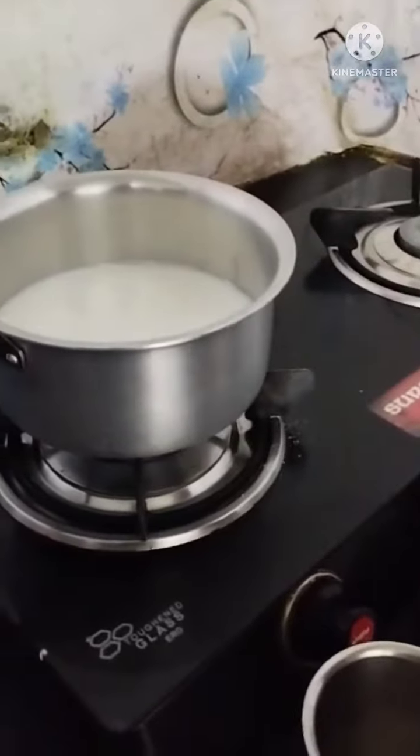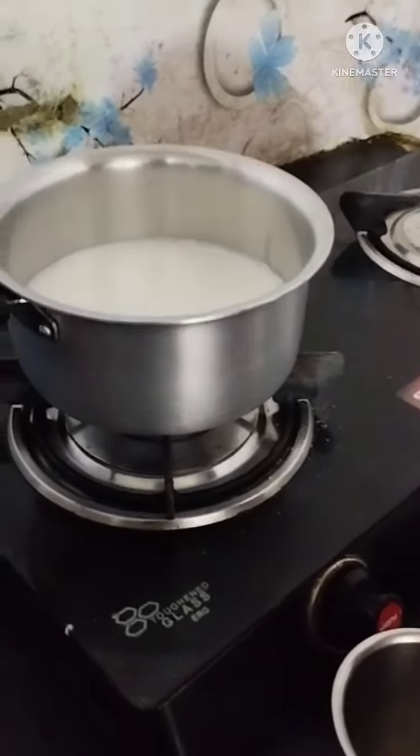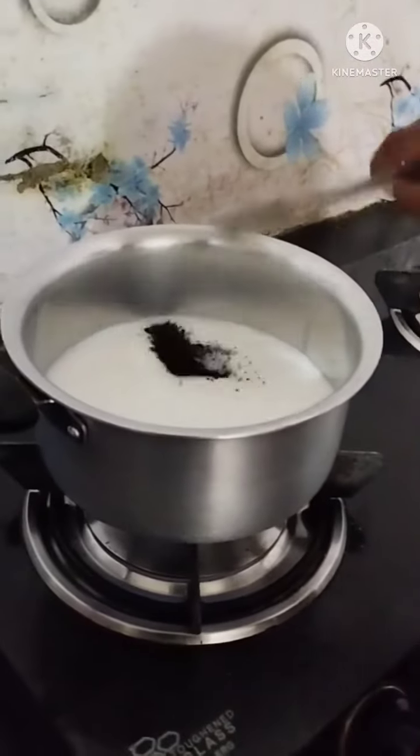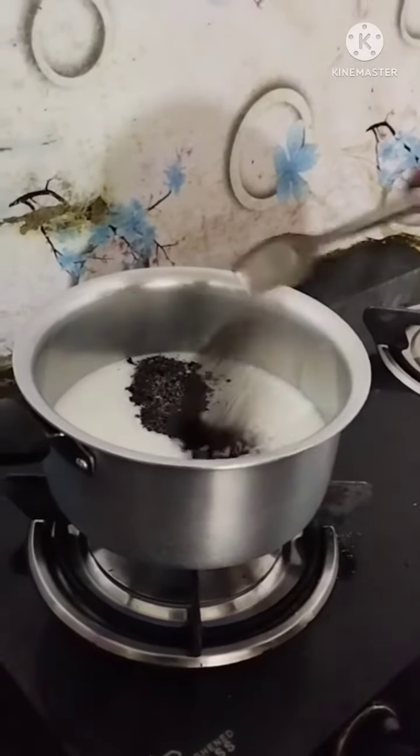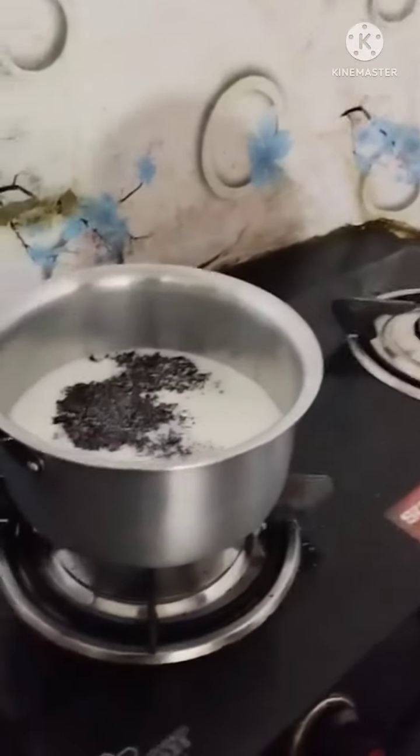I put the oil on the side. In a spoon of oil. Two spoons.